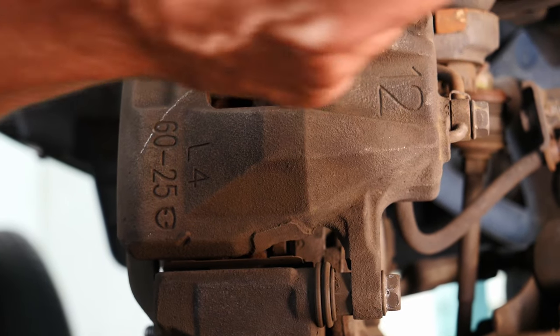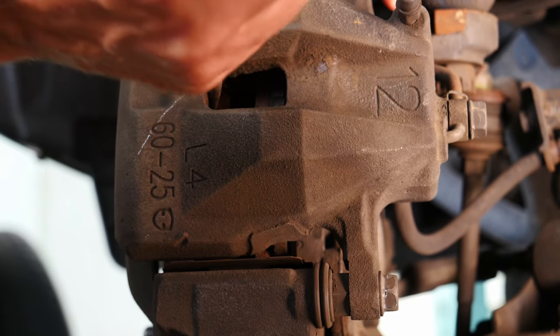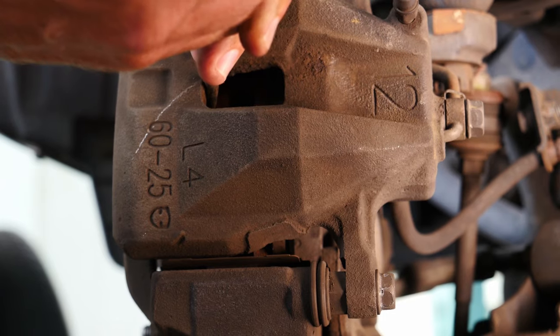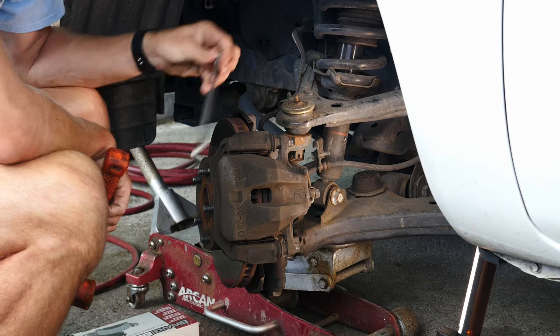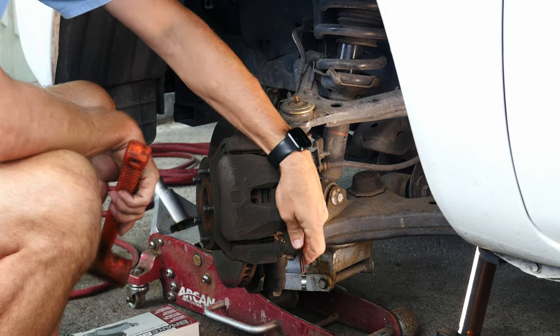As it moves out you might have to find a new spot to put the screwdriver — I'm on the outside of the rotor now. And I'm pretty much bottomed out, so that piston's all the way pressed back into the caliper.